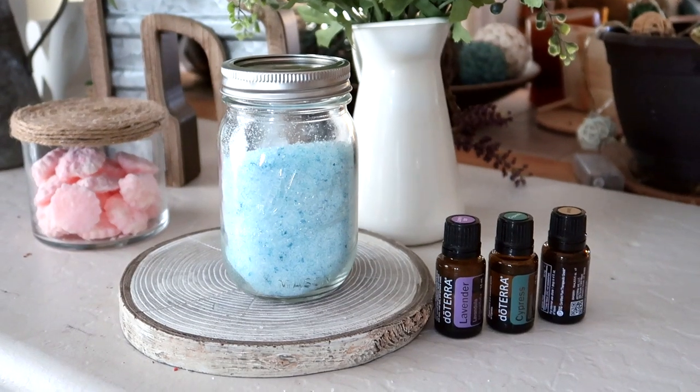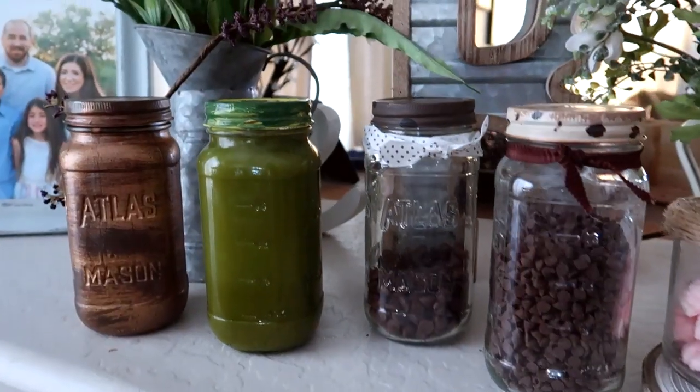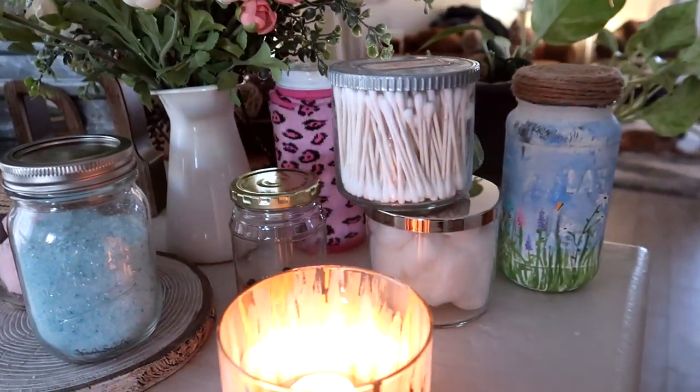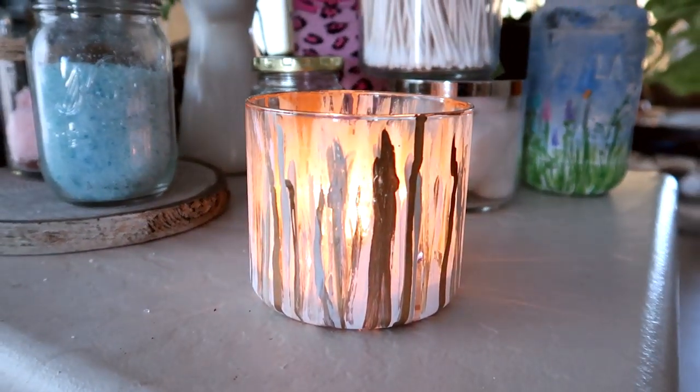As for supplies, you'll just need to grab anything like a salsa jar, pasta sauce jar, old candles — pickle jars work great too. Then you'll want to grab any supplies that you want to fill them with or decorate the outside of them with. I'll give you some ideas in this video.